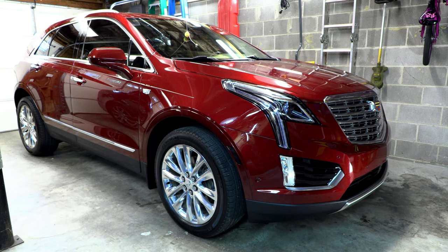Hey everybody, welcome back to the channel. On today's video we are going to be taking a look at the factory crossbars for the 2017 through 2021 Cadillac XT5, and we're going to be unboxing them, showing how to install them, and doing a general review.